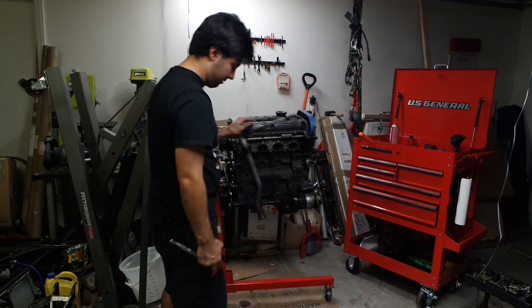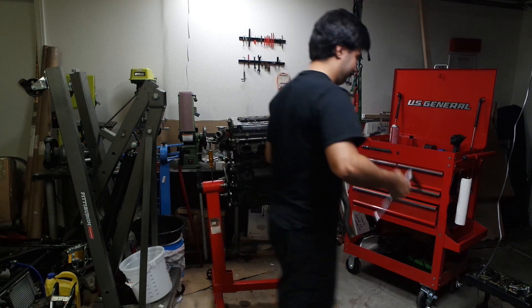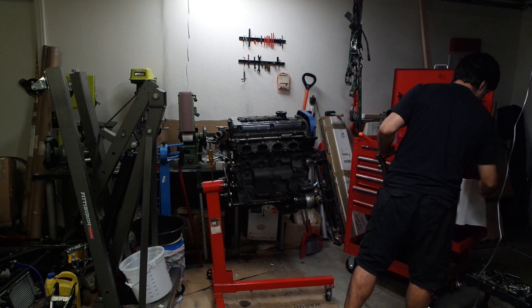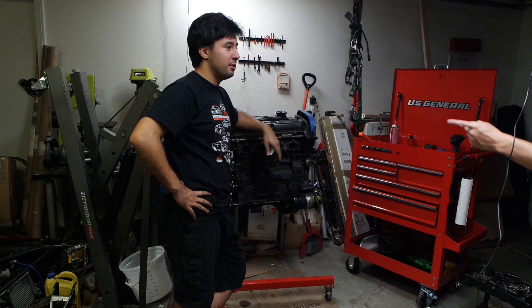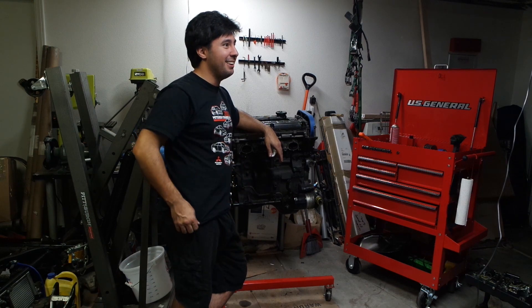If you want to, you can come see a Subaru engine bay real quick — but if not, it's all good. Probably not, because my wife might murder me. Fair enough. She's Asian, so you never know.